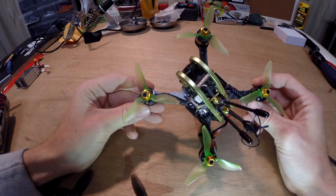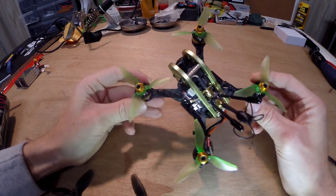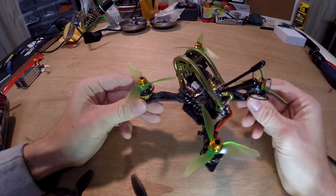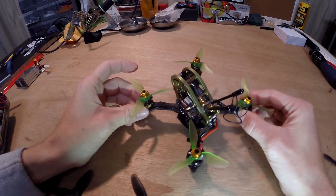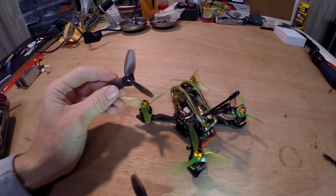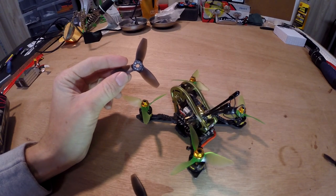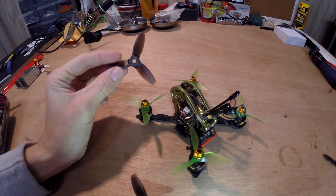I have a set of RK3076 props on here. These things scream — no matter where this thing was in the air, I could hear it flying around. It's definitely pulling a lot of air through the props. A little bit less battery life compared to like your 3040 Lumineers, which are pretty standard mild props, but this thing is still really, really quick with these props on there.